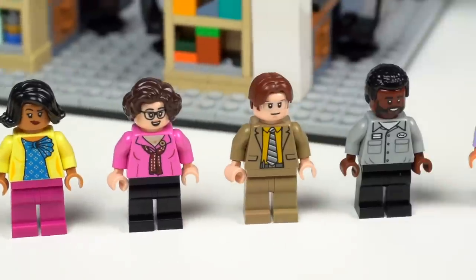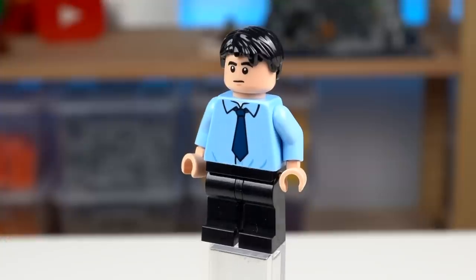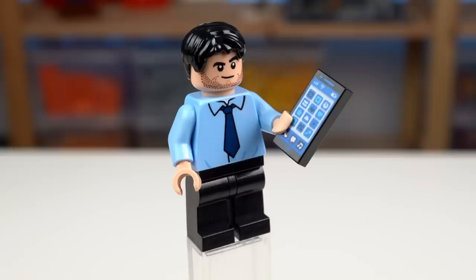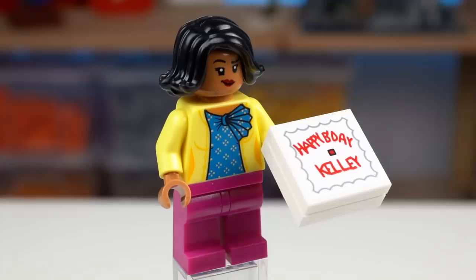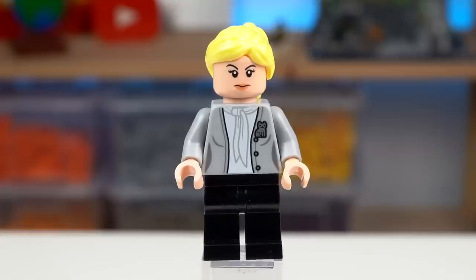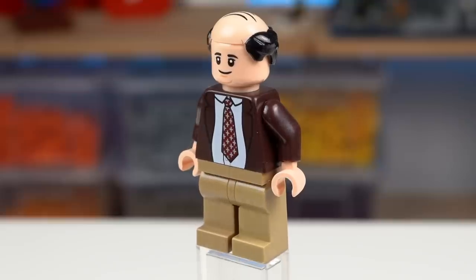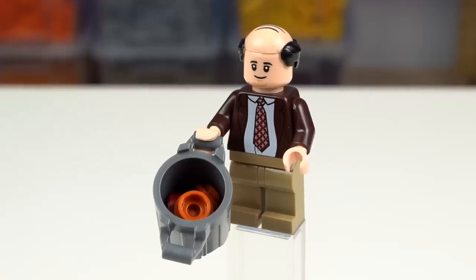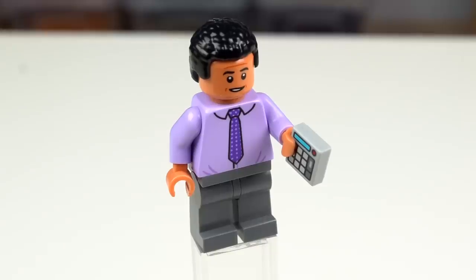There are still 11 minifigures to go so I'll speed this up a little. From the HR department we have Toby Flenderson, then there's temp Ryan Howard using the exact same shirt element as Jim, who later in the show grows a beard and is constantly on the phone. Kelly Kapoor is always stylish carrying a birthday cake with her misspelled name. Angela from accounting is always serious with a cat pin and a favorite jazz babies poster. Kevin has his iconic hairstyle though his chubbiness is hard to represent in LEGO form — he comes with a trash can with some things inside, a reference I don't get — and Oscar with a nice lavender shirt and a calculator.